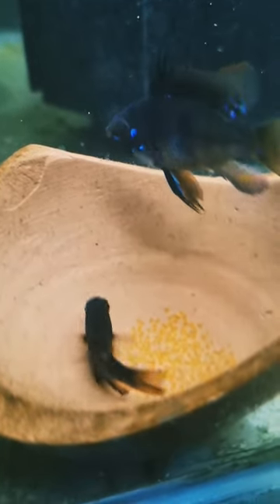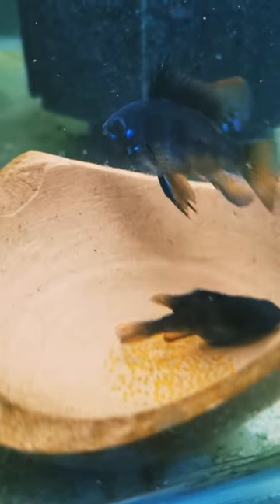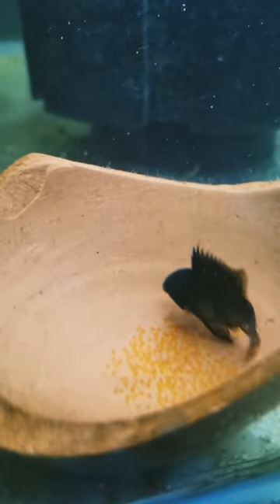Selecting your breeding pair: to start, you'll need a healthy male and female Black Knight Ramirezzi. Males are typically larger, with more elongated dorsal fins and often display more vibrant colors.